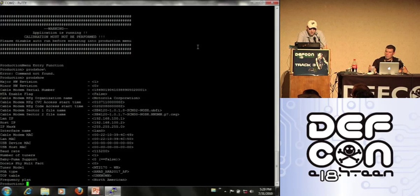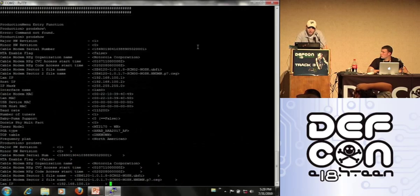You get file names for spoofing firmware versions, changing the modem's IP, and MAC addresses. And if you type 'prod set', you can go in and change all those parameters.